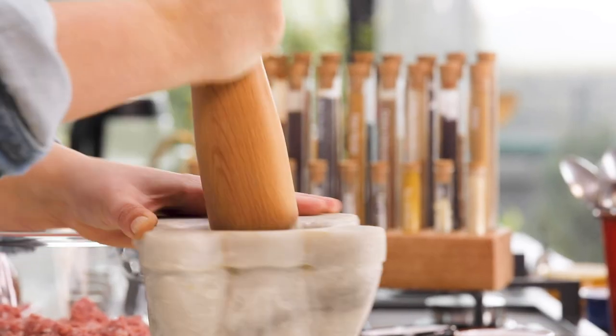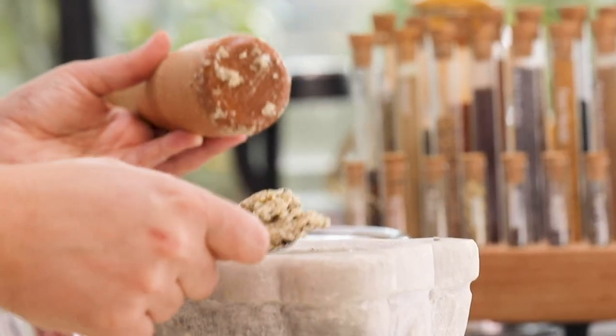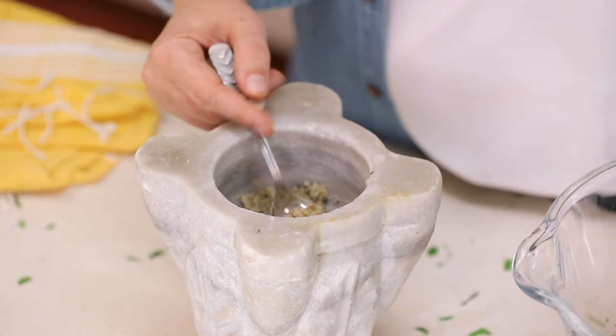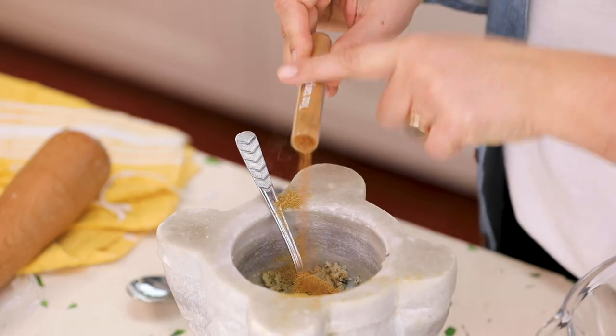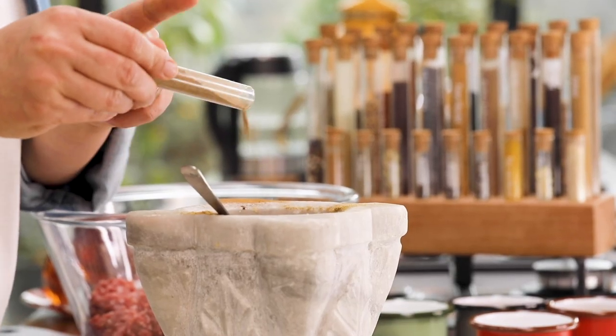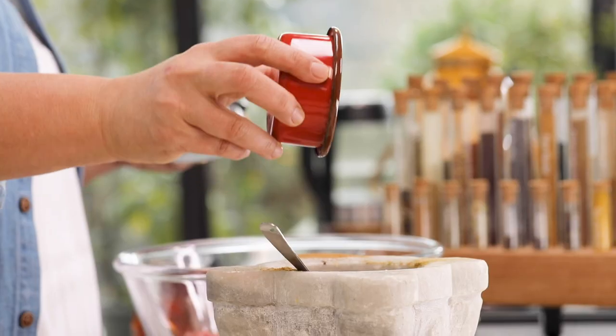I smash all of them together and make a puree. The paste becomes like sand. Now I add a tablespoon of cumin, a pinch of cinnamon — it gives an incredible richness — and another pinch of allspice. Allspice is usually thought to be a mixture of different herbs, but it is actually this single spice. It has the taste of cinnamon and a bit of clove.